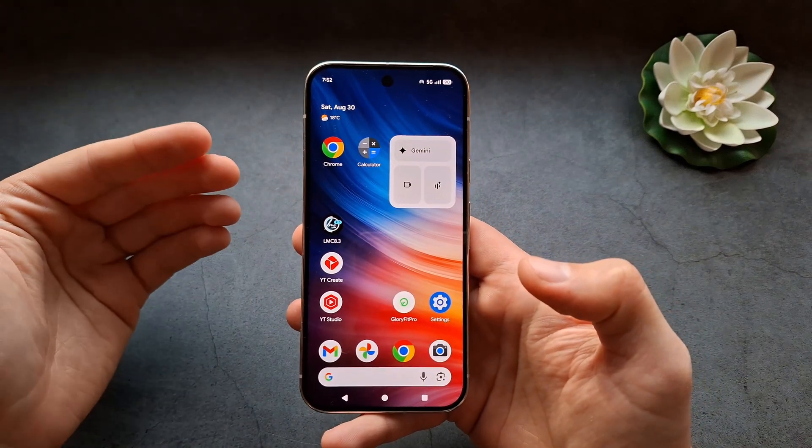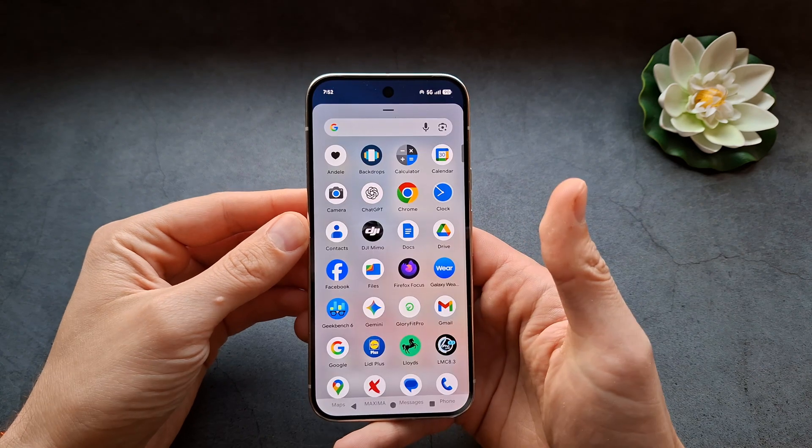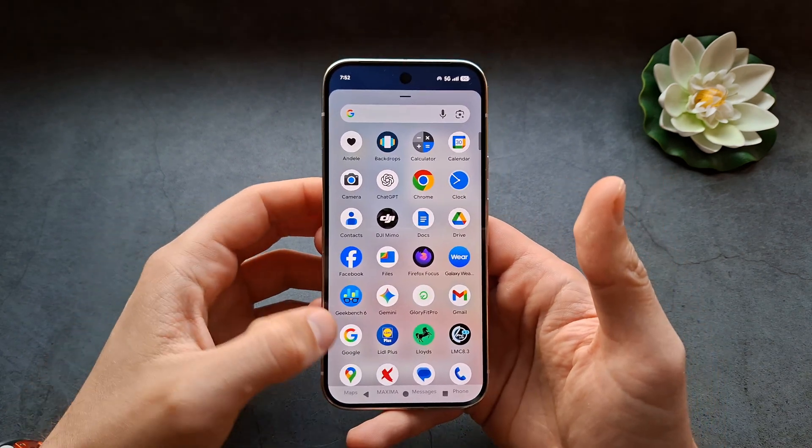Let me show you how you can set up your phone so you can simply ask it to call someone. First, swipe up and go into the Google app to activate this feature.